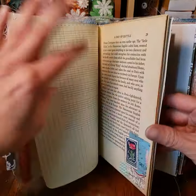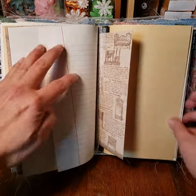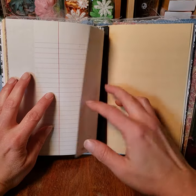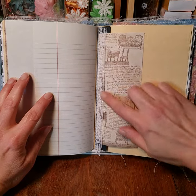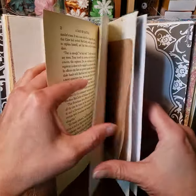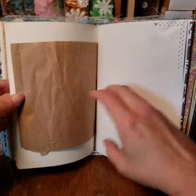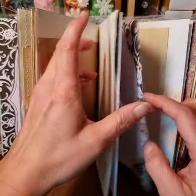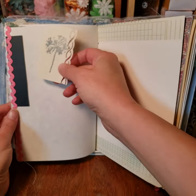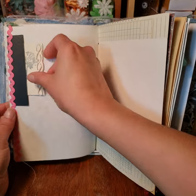I really enjoy making these journals. Here's some more of the paper and sewing in this one. I use all sorts of paper and I did a lot of stamping — I do rubber stamping on the tuck pieces.